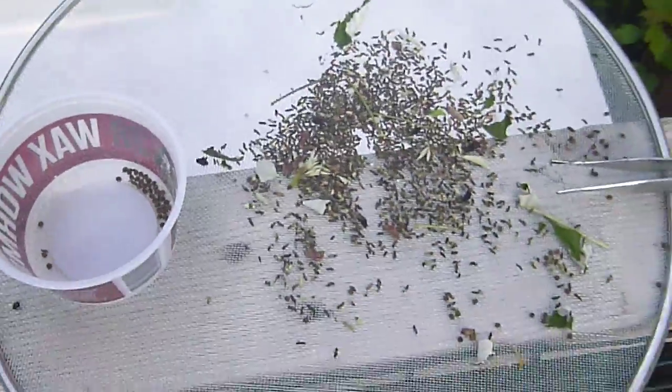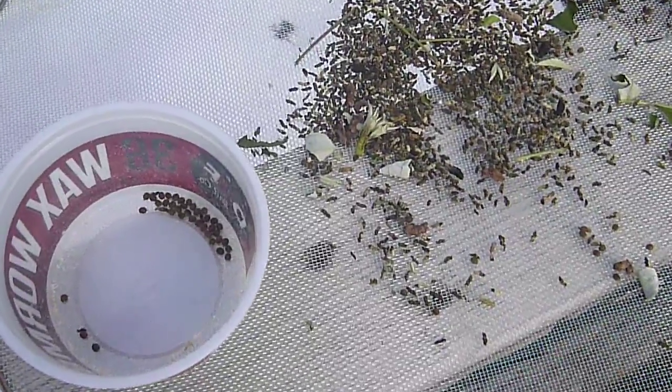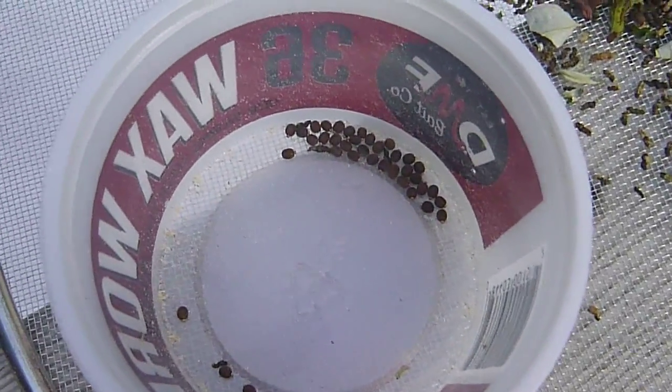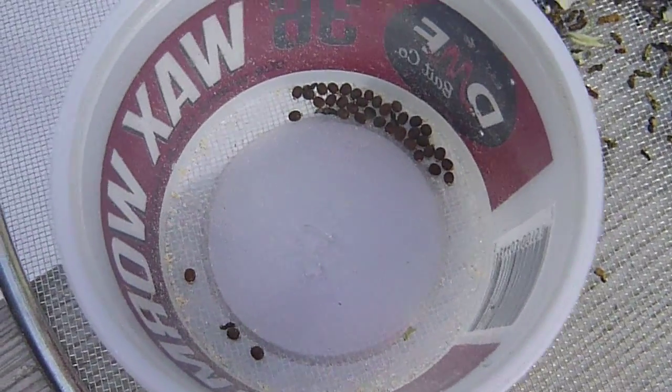I've got a quick video here. What I'm doing is collecting the eggs. I just cleaned — I was cleaning out the stick insect cage. And these are eggs from an Indian walking stick and pink wing stick insects.